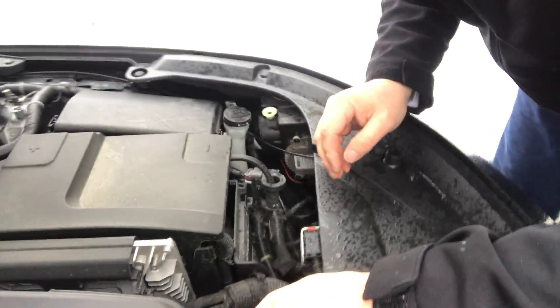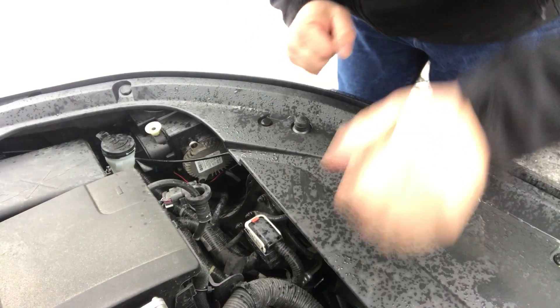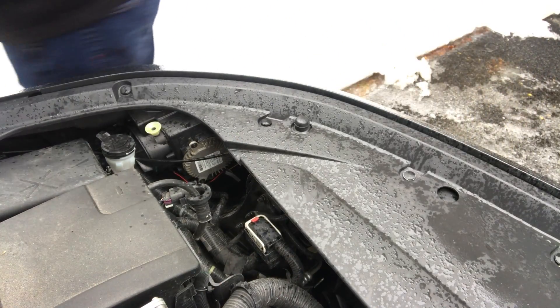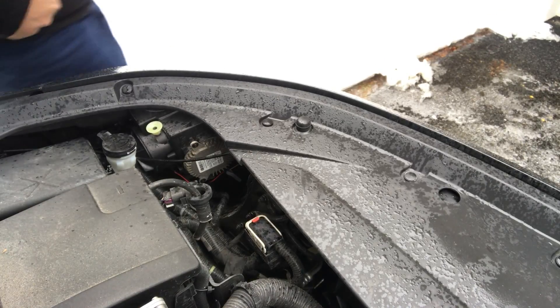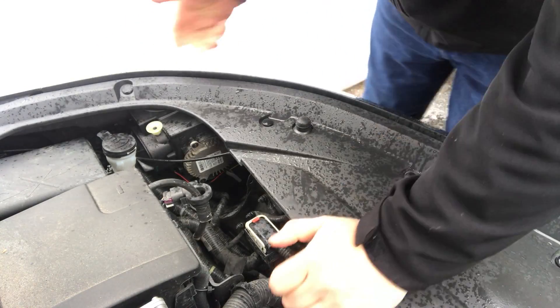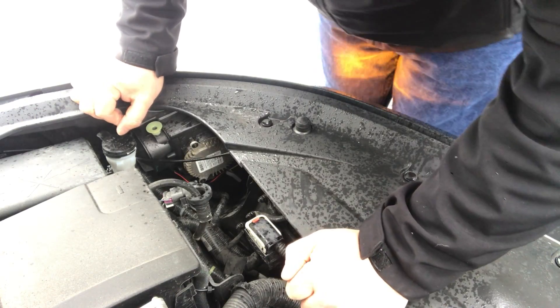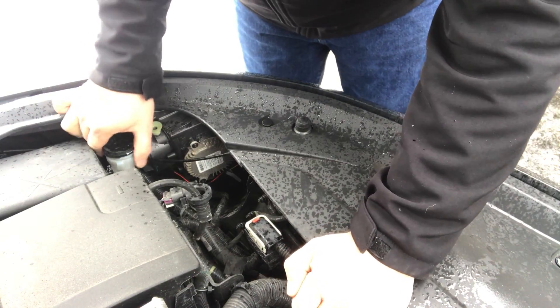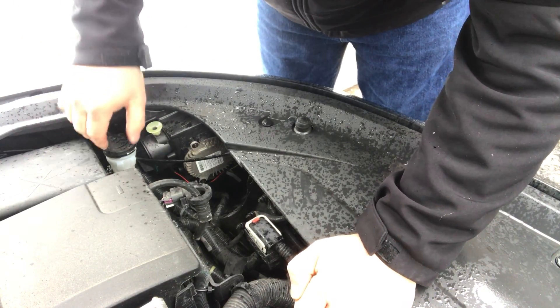Let me get you situated here — I'll show you how to get in here. It took me a little bit of time to figure it out, so hopefully I can show you guys the best way of getting this figured out. I tried to look on YouTube for a video on how to change these things and I couldn't find anything anywhere — I could find the regular change but not the change of this particular bulb.